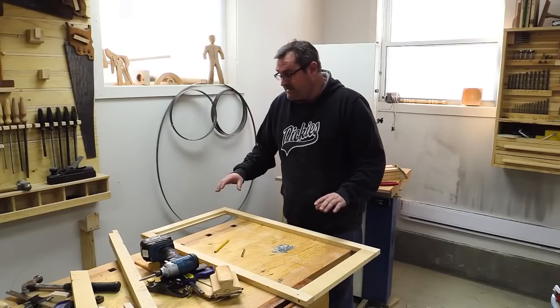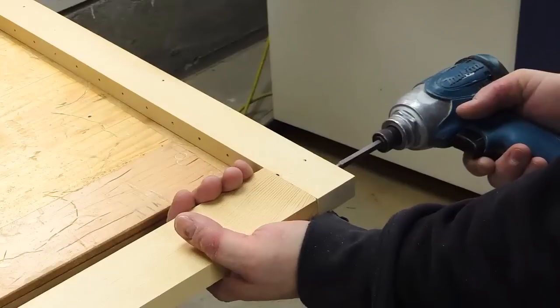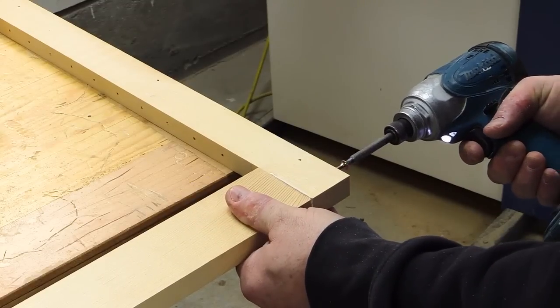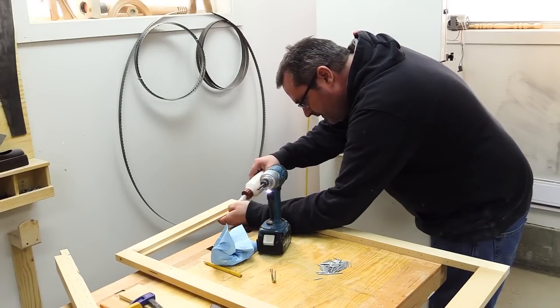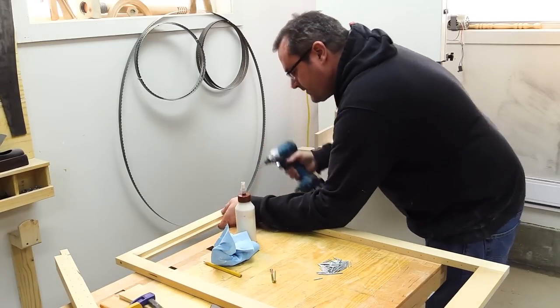Next thing I need to do is take it apart, at least partially. I've got to take this style off and then put glue on these joints, reassemble it, and I can take the other side off completely and start putting the slats in. It's the benefit of screwing everything together first before you glue it — it doesn't slide around when you go to screw it back together.